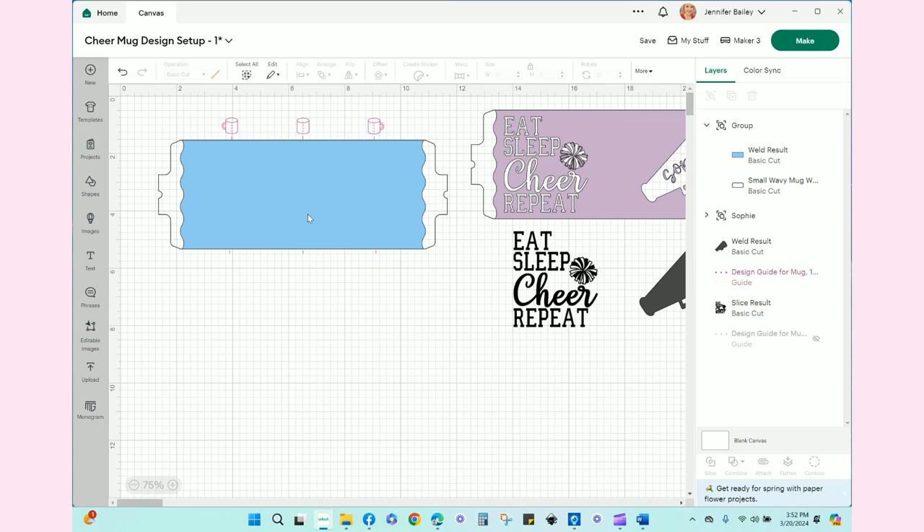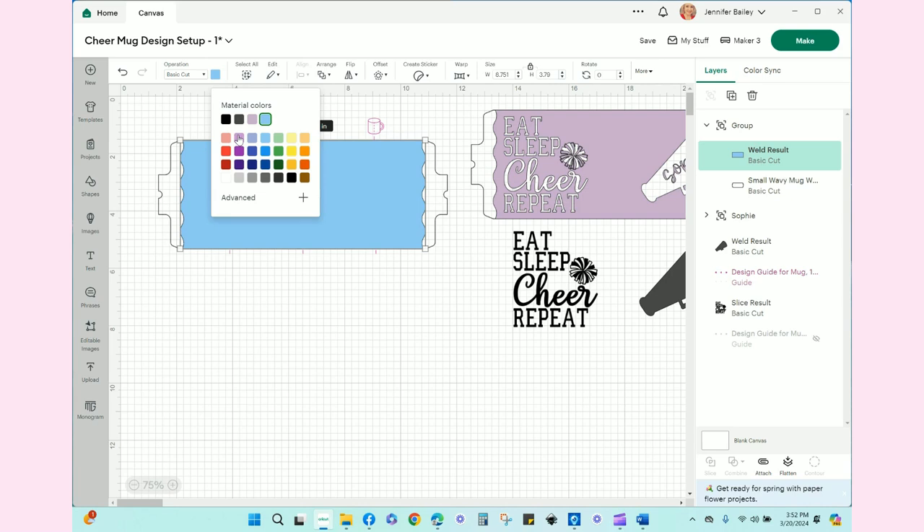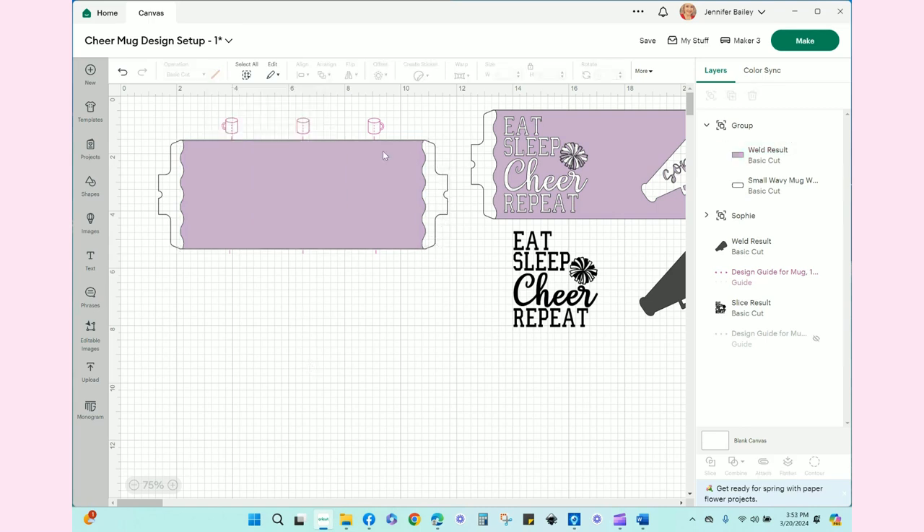You don't want to mess with the sizing because this is sized for the mug. Before we go to cut, we'll hide these red mugs you see — that's just a layer that shows you the center of the mug and the center of each side. First things first, we are going to change the color. Her team is lavender, so I'll change that to lavender. These tabs we want cut out, so we'll leave them clear.